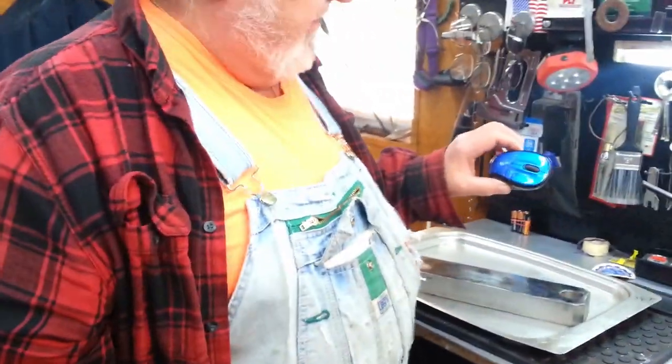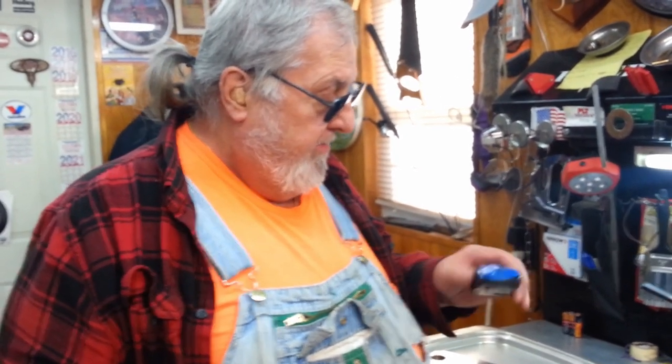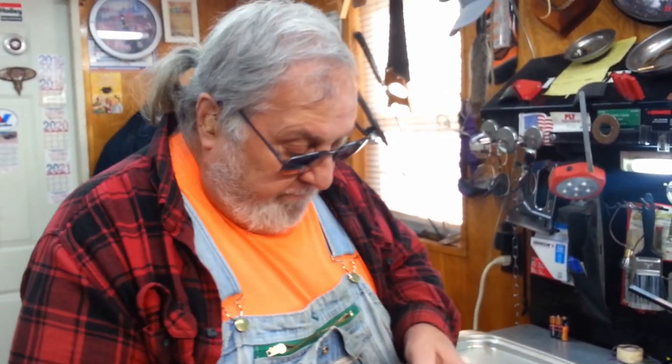My wife has had a problem with this mouse. If you've got two in the house, do you have mice in the house? Well anyhow, this in here — this button sticks.